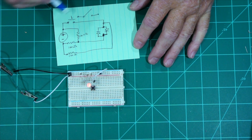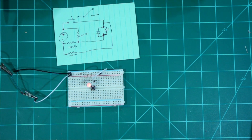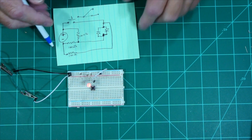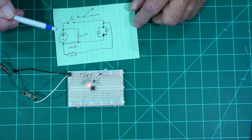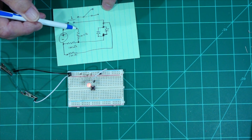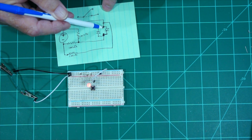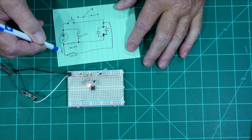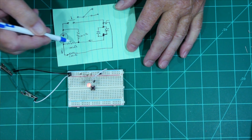This push button and this double pole double throw switch — right now there's no power because we're going through this path here. When we flip the switch over it brings it to the other position, just like hitting the push button. The principle behind this is we have current going through one of the LEDs — from the plus through this way and over, and then the negative through this way — so we're lighting up the red LED when nothing is on the switch.